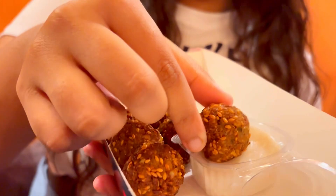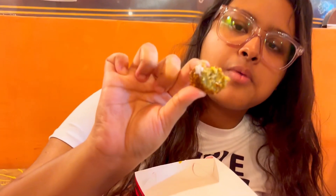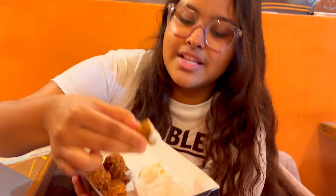Guys, here is my third item — crispy falafel balls. From the starters and grills section, we have taken this. Let me dip it with the mayo and try it. This is really tasty! Basically, this is a veggie lover's delight which comes in a pack of six falafel balls served with garlic mayo dip — perfect for snacking. Just try it out, it is too, too good.